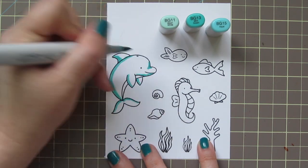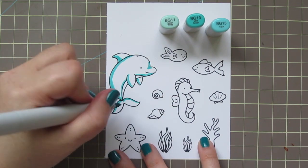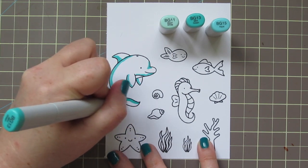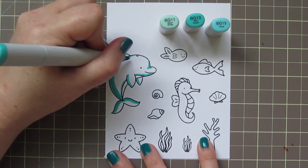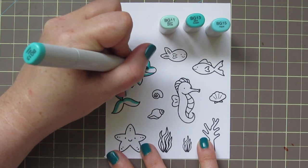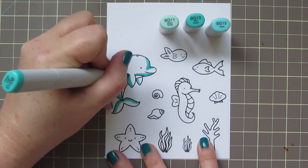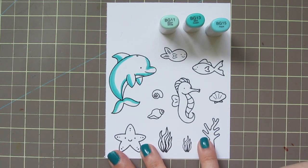It's the mid-tone here. So I'm starting out with that BG15, and I'm just laying in all my shadows where I want those to go. Then I'm going to grab that BG13 and just catch the edge of the BG15 and kind of blend that out a bit. Now because this is a larger image, sometimes I do like to work lightest to darkest, just because if the paper is a little bit saturated first, it's easier to blend.